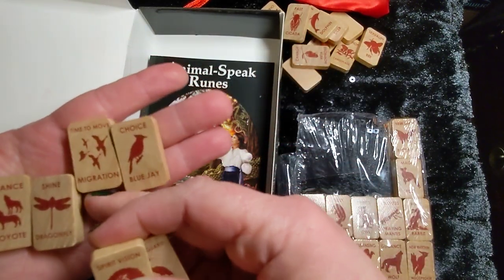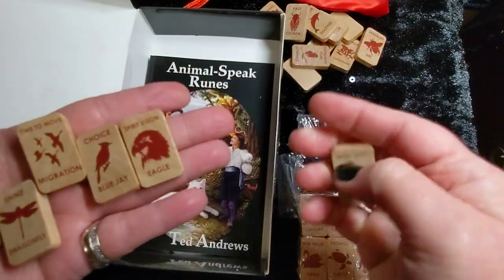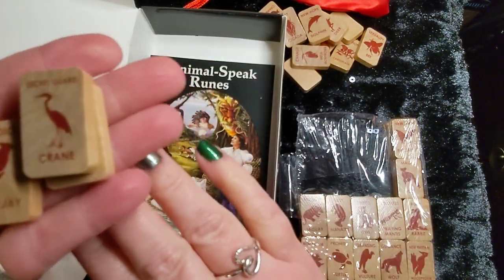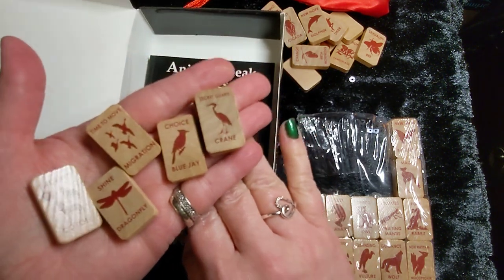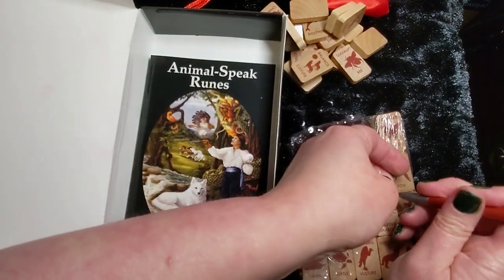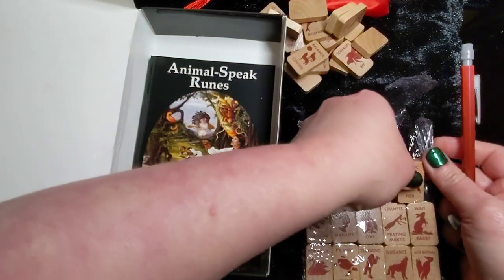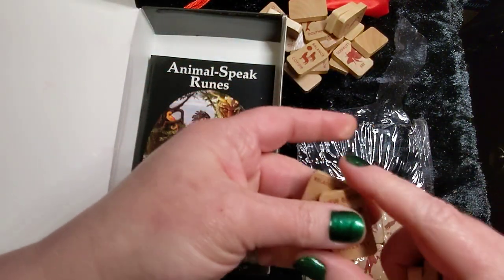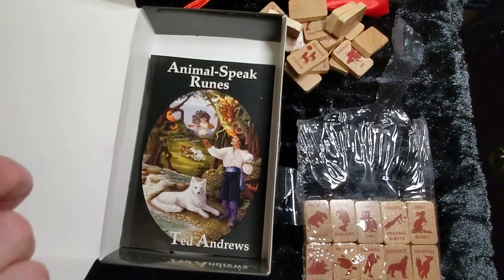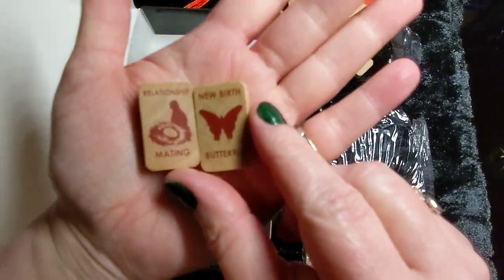So we've got Choice, Time to Move the Migration, Dragon Flag in Balance with the Coyote, Secret Guard the Crane. If you guys want me to do a book review of his Animal Speak to show you what it is and what you can use it for, do let me know in the comments — I am perfectly happy to. I love it and never want to be without it, because it's not a read-once book — it is a reference guide that you keep going back to over and over.